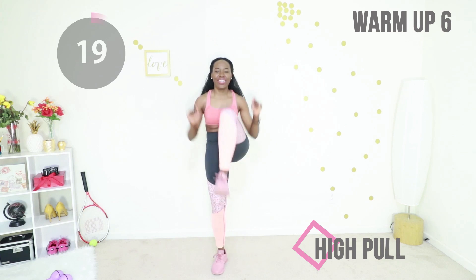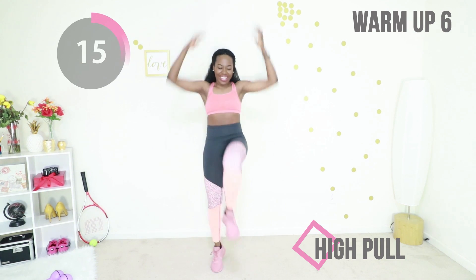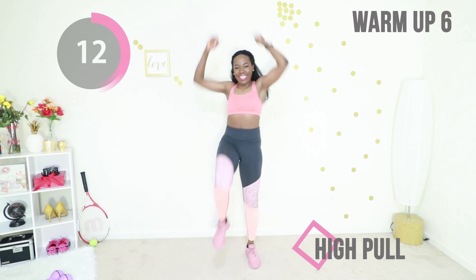And finally we're going to do high pulls again. You're going to pull something from the ceiling, raising your leg at the same time, keeping your core tight, and just feeling good because you're a ten, ten out of ten.